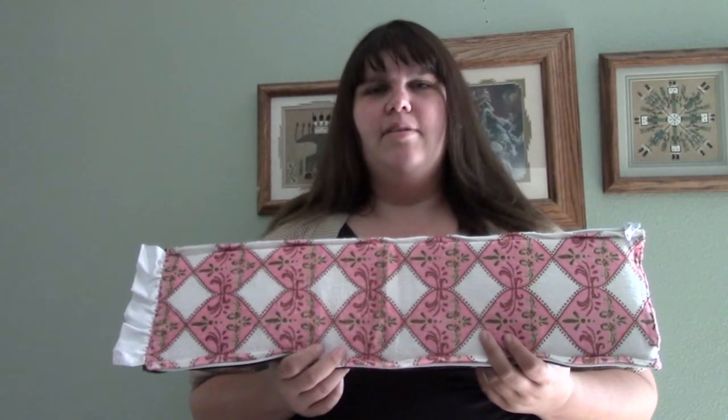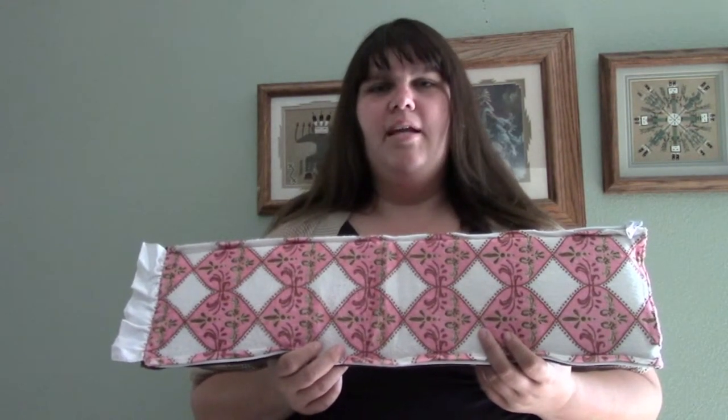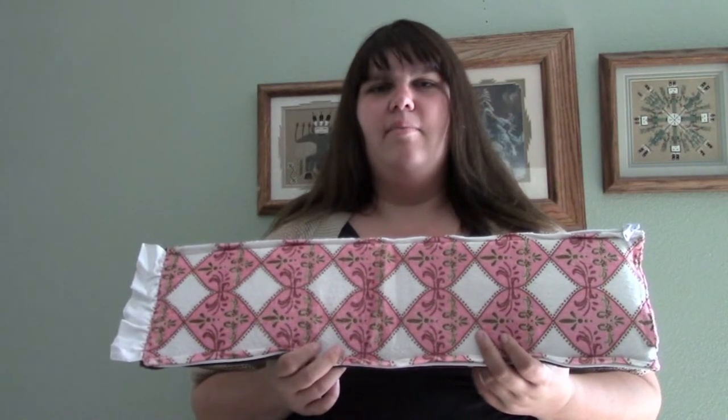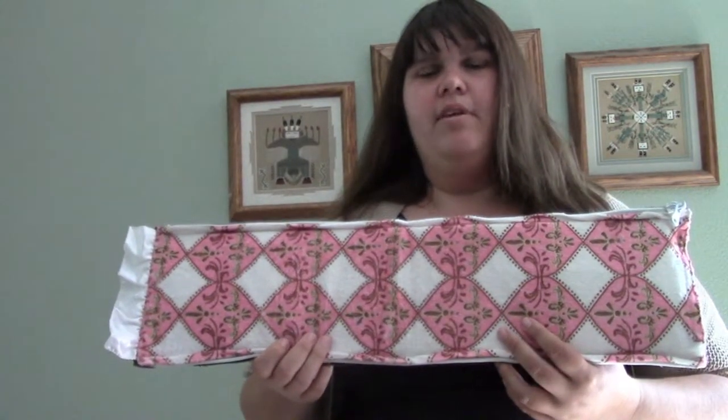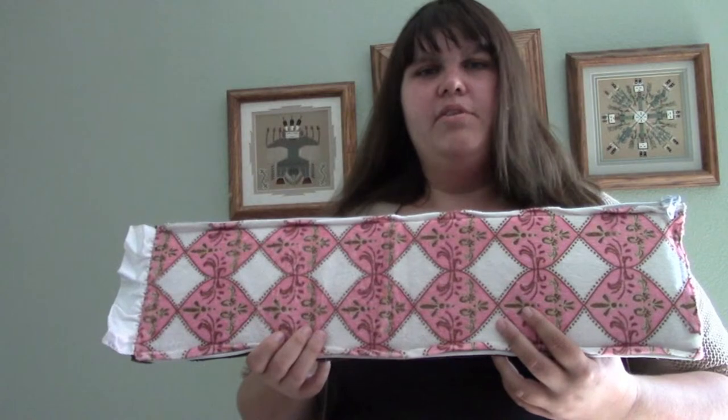Hi, I'm Dawn Marberstein and welcome to Hello Baby TV. Today we're going to talk about the Wonder Bumper. Many parents like myself are looking for alternative ways to keep our baby's crib safe from bumps and bruises without having to worry about the risk of strangulation and suffocation. The Wonder Bumper offers those components for your child's crib.